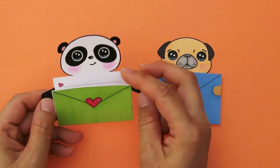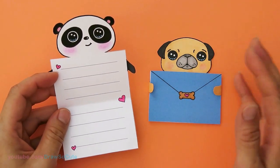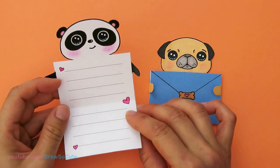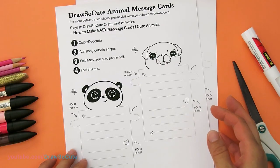Hi guys, Wendy here from Draw So Cute. It's DIY time again and today we're going to be making these really cute and very easy message cards, so let's get started. To make these message cards, go to my website at drawsocute.com and print out these free templates that I've provided for you.